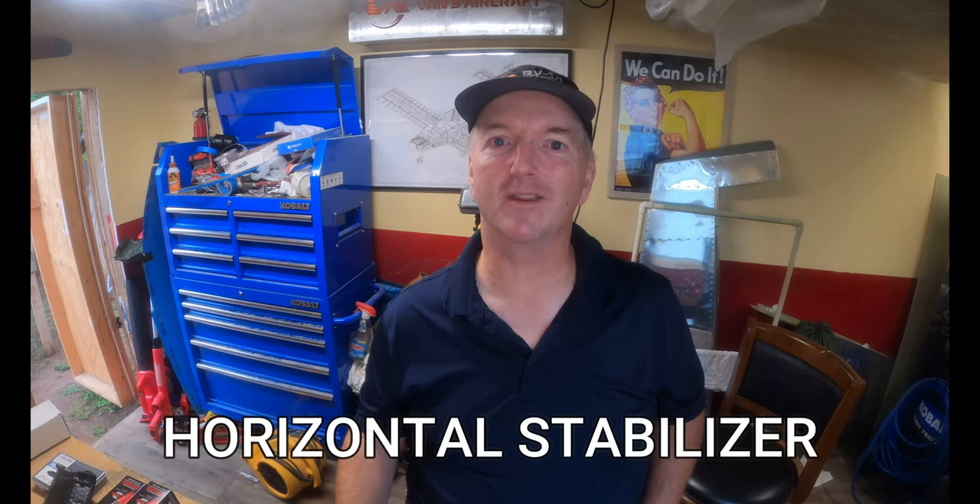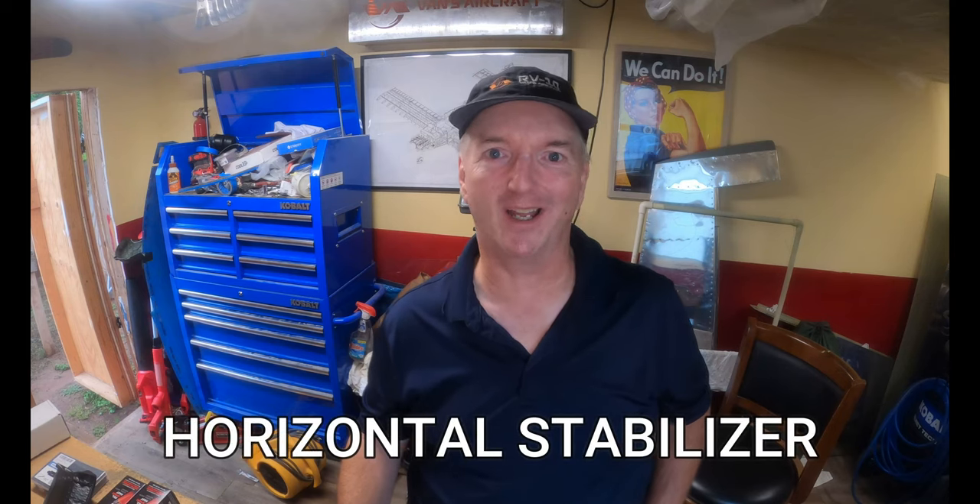On this edition of Check 6 Aviation, we're dropping the skeleton and riveting the skins on the Vans Aircraft RV-10.